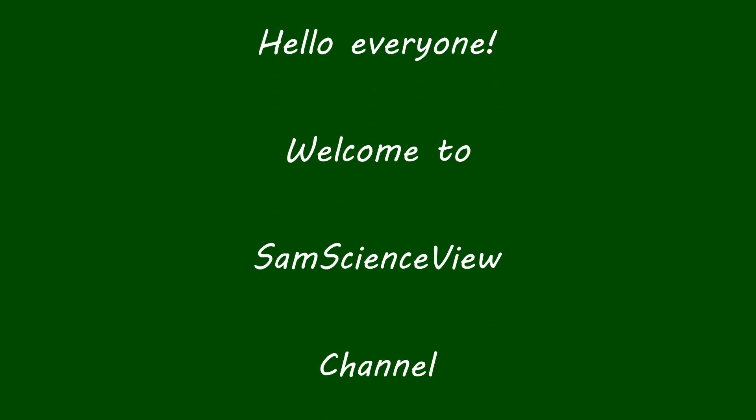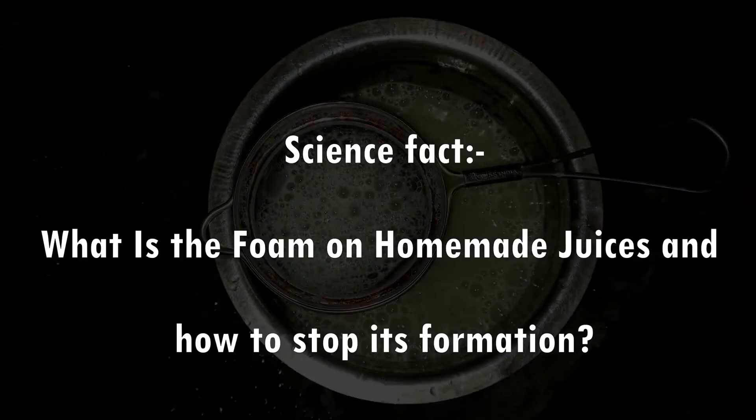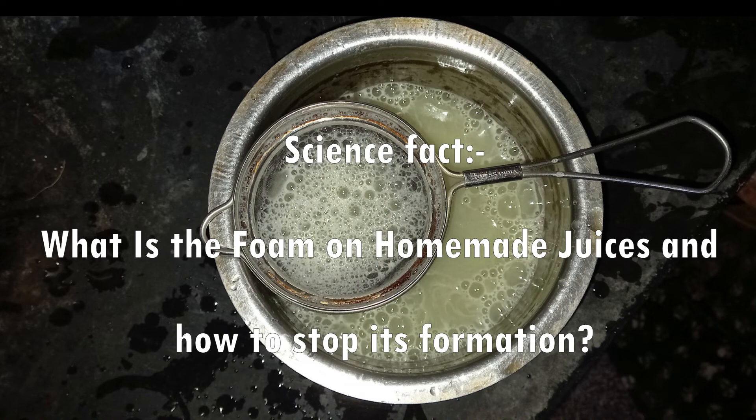Hello everyone, welcome to Sam's Science View channel. In today's video we are going to see a science fact: what is the foam on homemade juices and how to stop its formation. Please watch this entire video and do support my channel. If you have any science-related queries you can comment about it in this channel. Now let's get into the video.